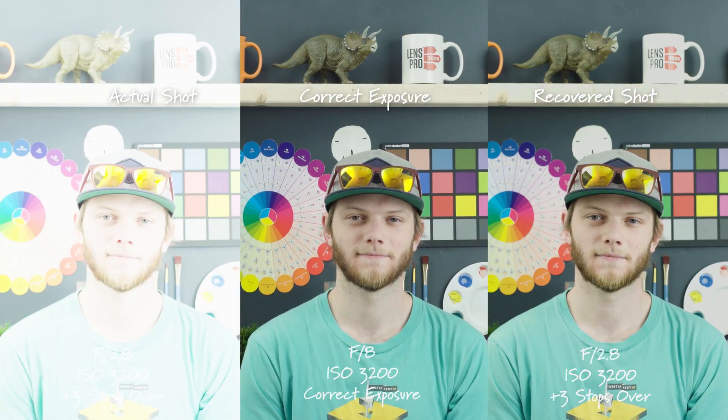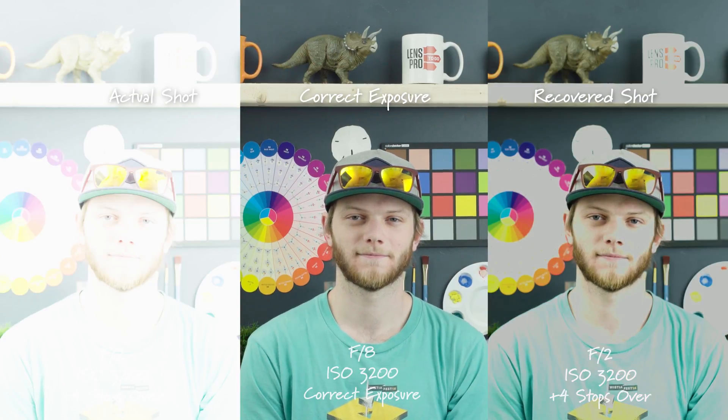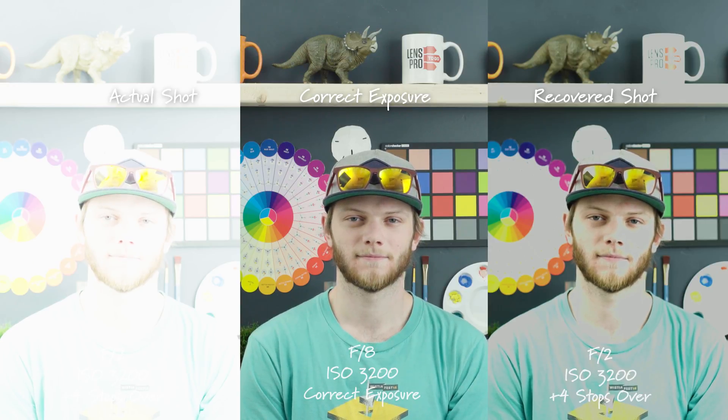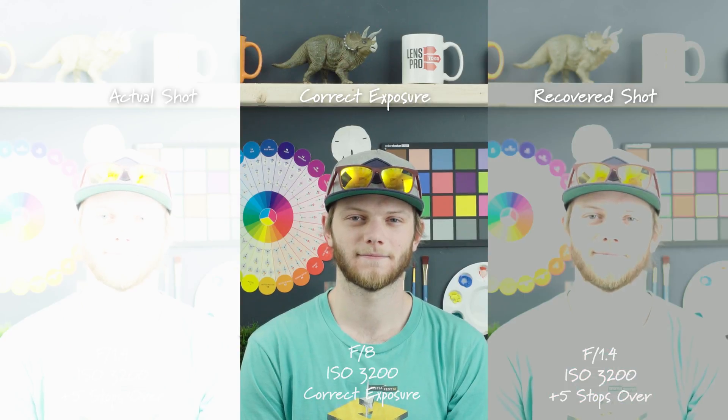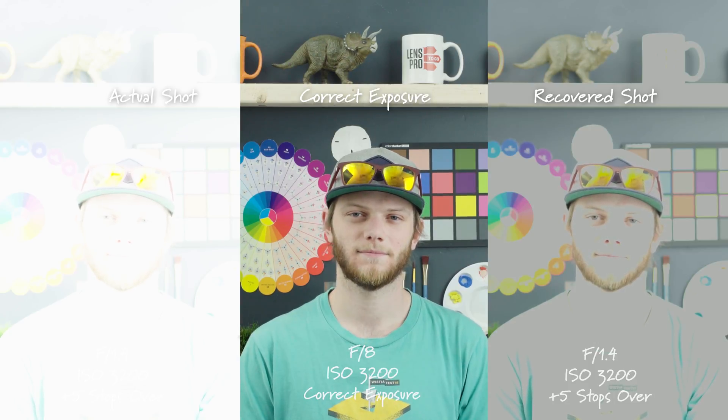Going to three stops overexposed, the actual shot is really bright but we're able to recover most of the information, especially in skin tones, which is the most important thing. We are losing detail in some very bright areas like the mug and the paint swatch on the wall. At four stops overexposed, this is pretty much unrecoverable — we're losing a lot of detail in the face and pretty much any white or bright area. And at five stops overexposed, no information can be recovered, especially in the brighter areas. So there you have it — that's the exposure recovery test of the Sony FS5 going five stops over and under.